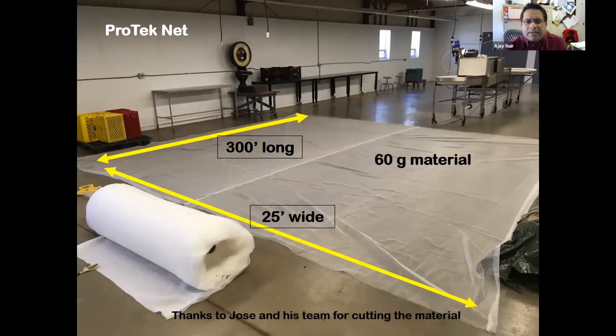The PROTEC-NET, as you all know, was 300 feet by 25 feet. Thanks to Jose and their team who actually cut all the pieces and kept them ready for installation. This is the 60-gram material, and I believe everybody used the same material across the project.